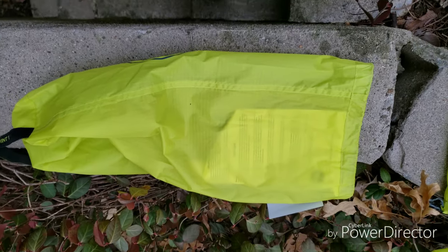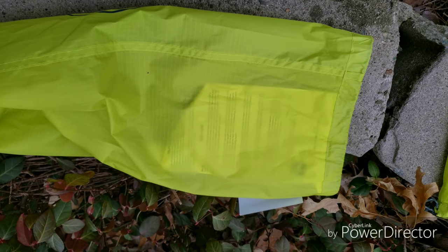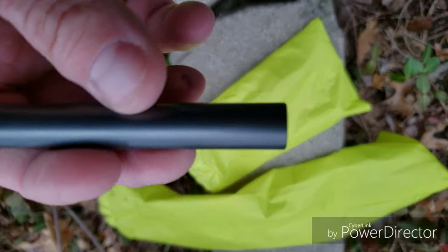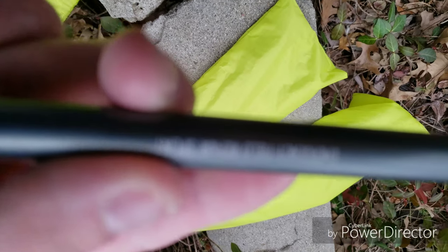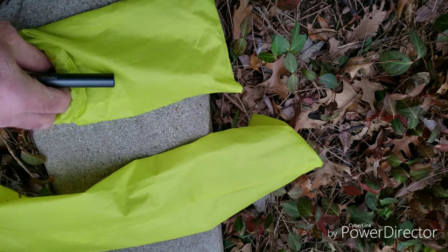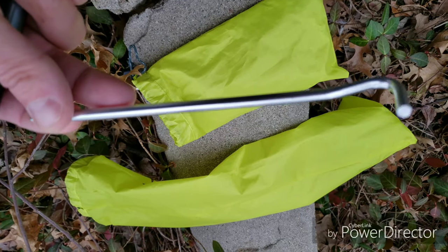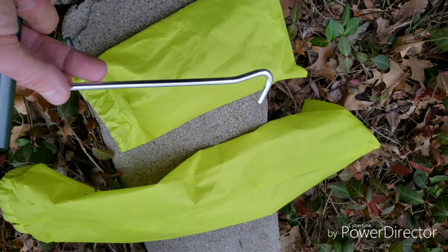The tent has three stuff sacks — one for everything: the tent body and the stakes and the tent poles were all wrapped up inside the tent body and the fly, stuffed into one sack. There's also one for the stakes and one for the poles. It came with an emergency repair splint. The poles are aluminum. The stakes they sent are typical aluminum stakes, which I prefer — some companies just send steel stakes that I always throw away. These are nice; I would actually use these aluminum stakes.